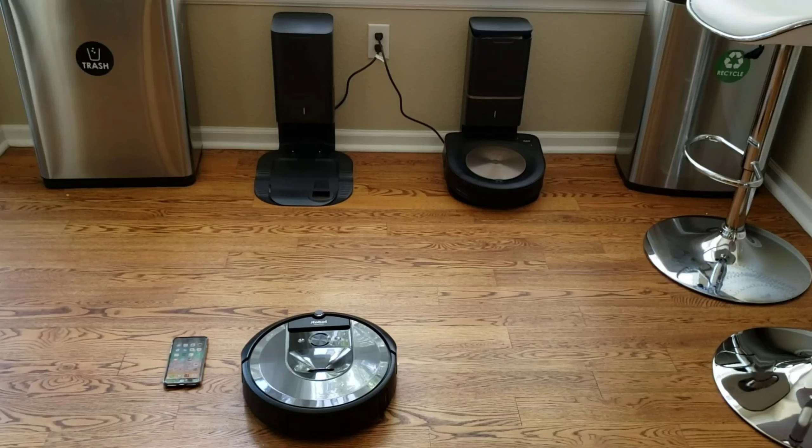Hello YouTubers, my name is Nathan and this is Robot Masters. In this video, we're going to do a quick setup of the Roomba i7. This video also pertains to the Roomba S9, the Brava M6, or any other Roomba that has Wi-Fi app connectivity.